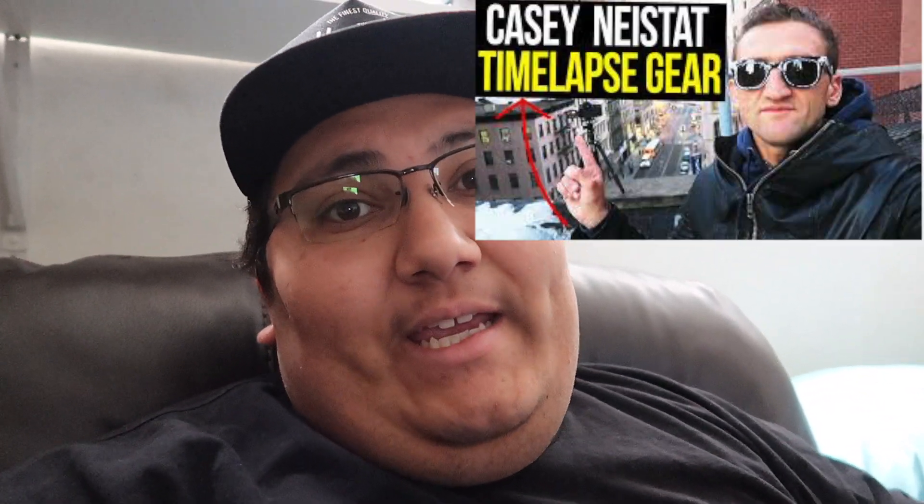As you guys saw in the title, this video is how to time lapse like Casey Neistat. I haven't learned from him exactly, but he's made a few tutorials and shown how he does his time lapses. So I'm going to show you that, and then show you what I do for my time lapses.